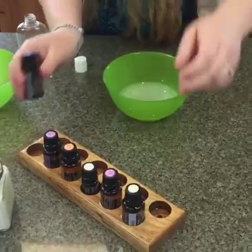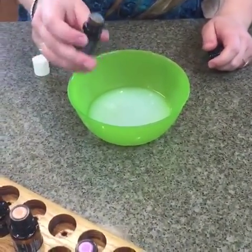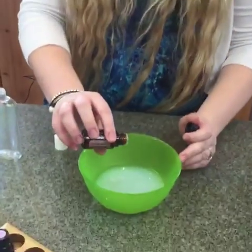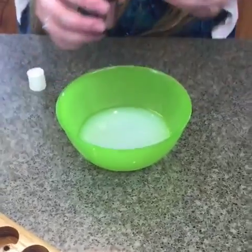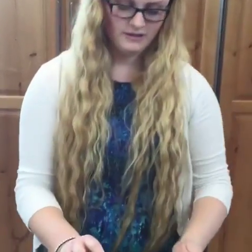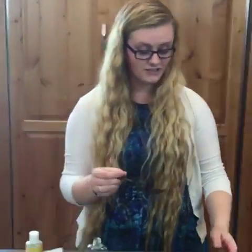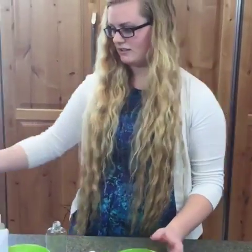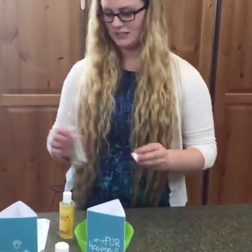Then we mix that in and we're going to put two to three drops of peppermint, then one drop of roman chamomile since we're doing a half recipe, and then one drop of cedarwood. And then one drop of the cleansing blend which for doTERRA is called Purify — or two drops if you want it really clean. I use a fork to help mix it because it's kind of like a mini whisk. And then we're not going to pour that into the bottle either just because it gets messy — lots of spillage, I tried that last time.